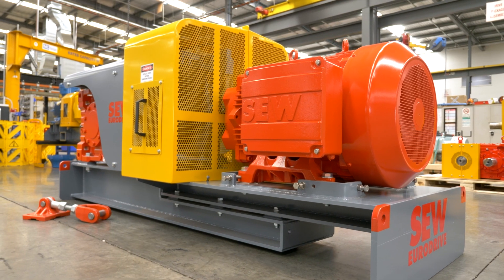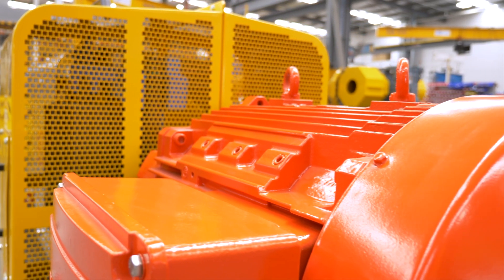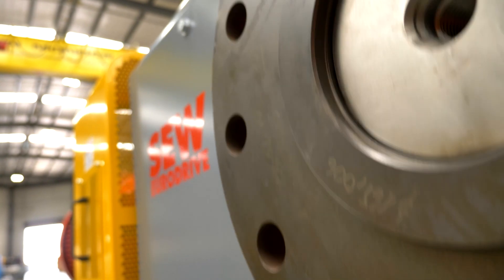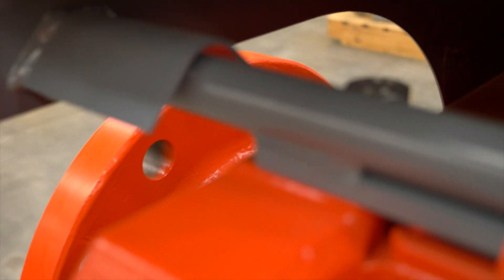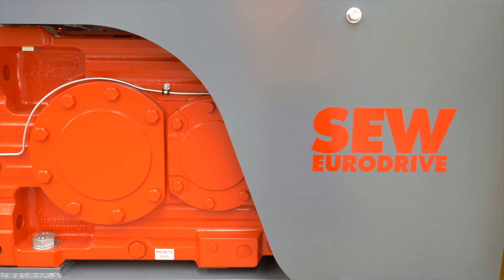By selecting from a wide range of drive options, customers have the flexibility of choosing a drive that will work best in their application, but with the advantage of a shortened production and delivery time. Flexi Drive offers customers a cost-effective solution that is based on a modular concept, meaning it is easy to upgrade and reduces the need for spares.